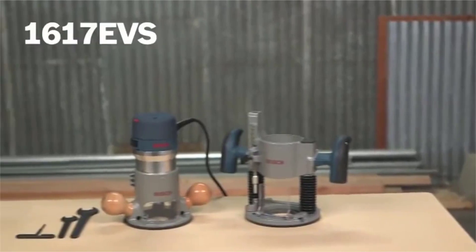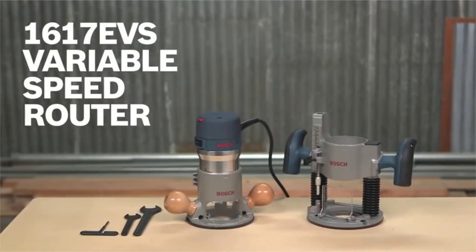So there you have it, the Bosch 1617 EVS variable speed router. For more information on this tool, see this page and be sure to check out the complete line of Bosch power tools.